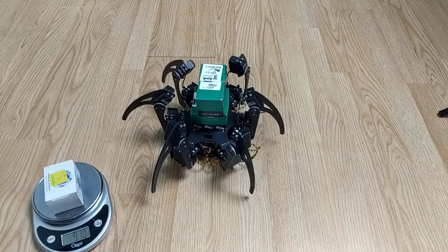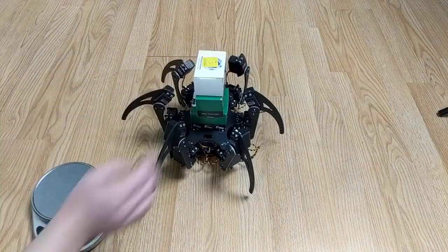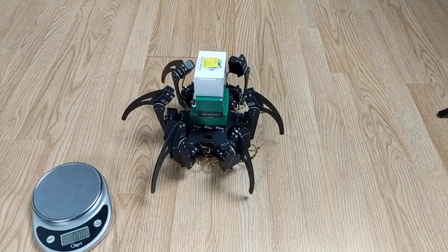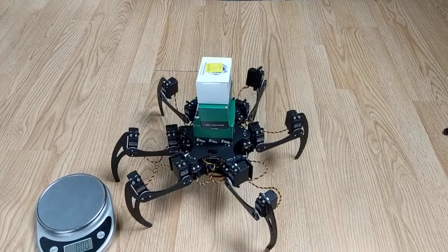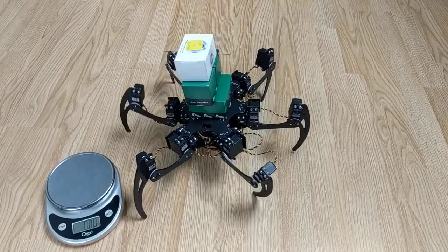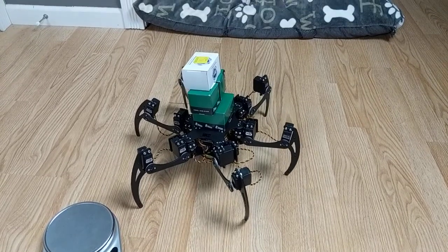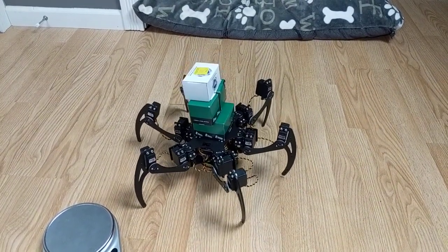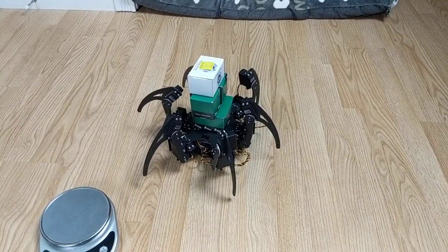The next box here is 11.4 ounces roughly. Yeah, able to lift that as well. Interestingly, although it's able to walk and lift the weight just fine, it does seem like it doesn't have as much traction — which seems like it should have more traction with the added weight.